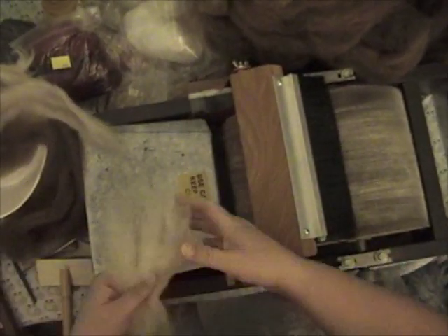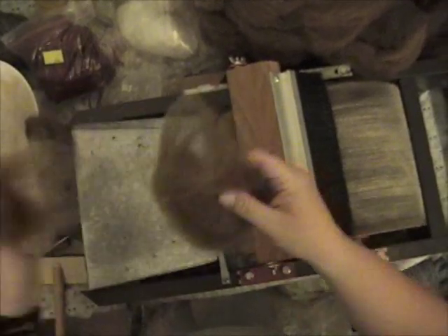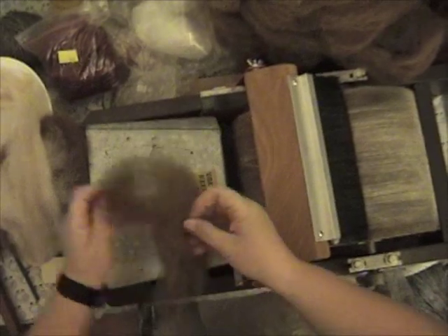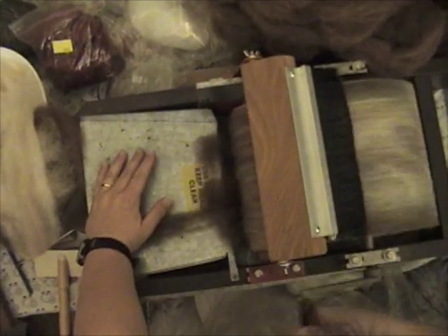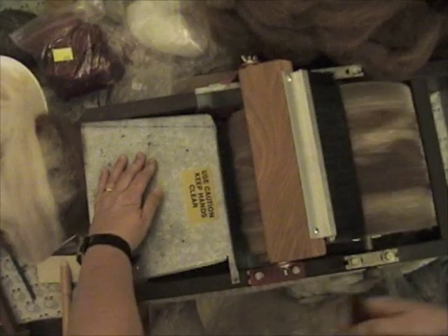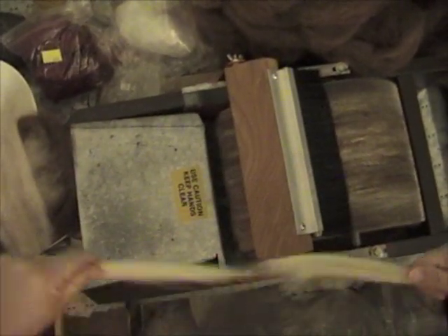All right, let's see — add a little more of the Shetland. All right, here we go — more silk.